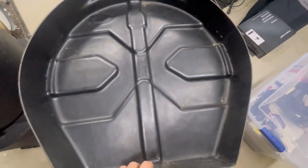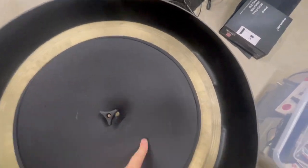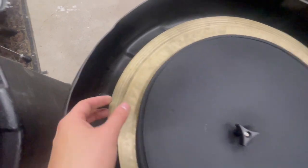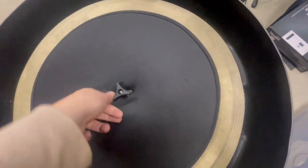I'll show you the inside here. This case does not have padding in it, but ironically the padding would never even touch it anyway. I've got these using the cymbal separators — I've got my hi-hats here, my crash cymbal, and this is just a 20-inch cymbal. That's why it's not going all the way to the outside, but there is room to spare even on a 22, and this thing has been absolutely great.